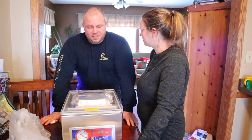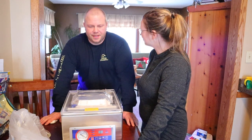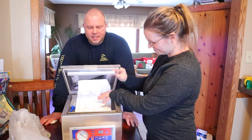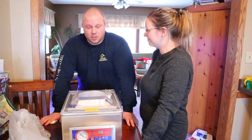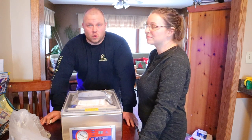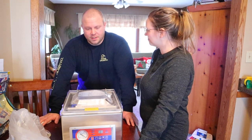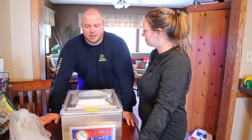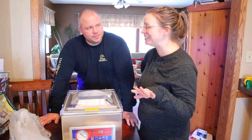We used to use the FoodSaver quite a bit and said when it dies we'd look into one of these. This one was only $450. We were going to get the upgraded FoodSaver — the one where you can just keep sealing over and over — and that's $350. So for a hundred dollars more you can have what they use in the butcher shops.